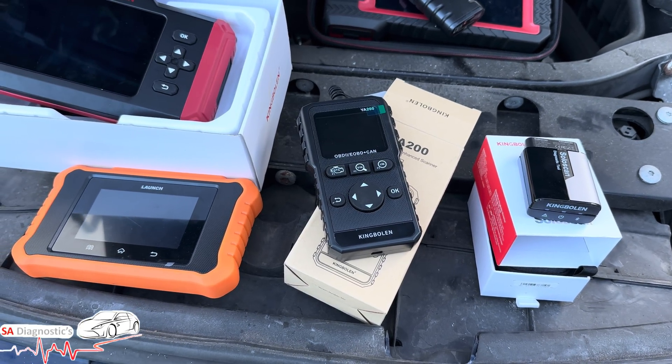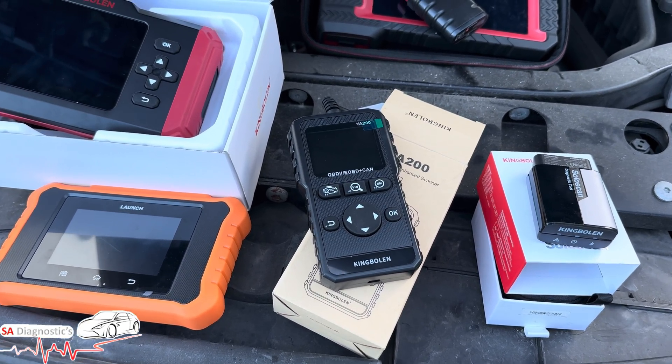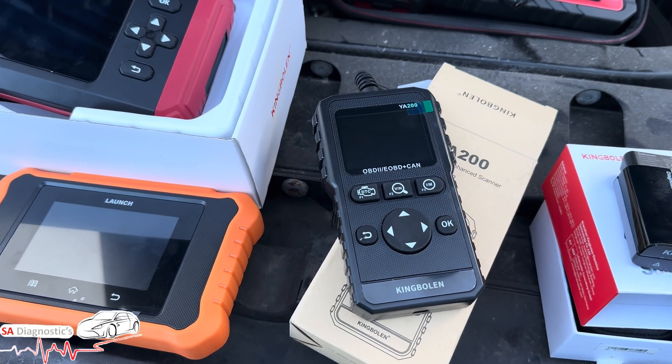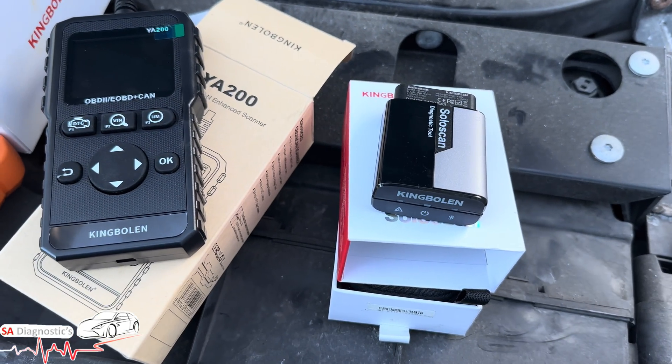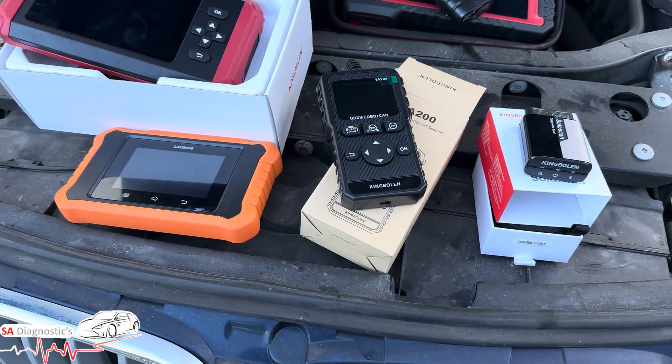Again it comes with free lifetime updates. Prices are roughly £20 to £40-£50 depending on the offers available. If you ask me, it's best for casual DIYers who just want to check codes — that's what this one's for. In life I always say pay a few quid extra and get the better one, or even get the best one.